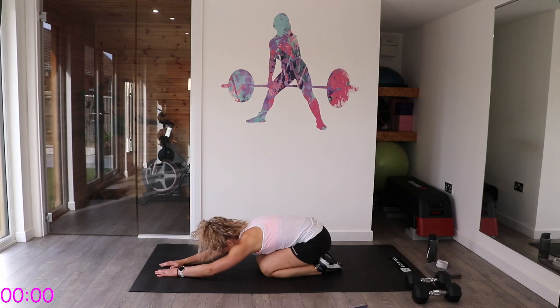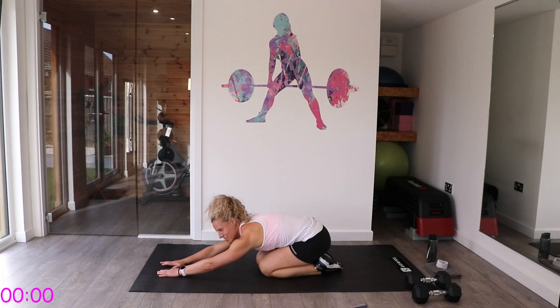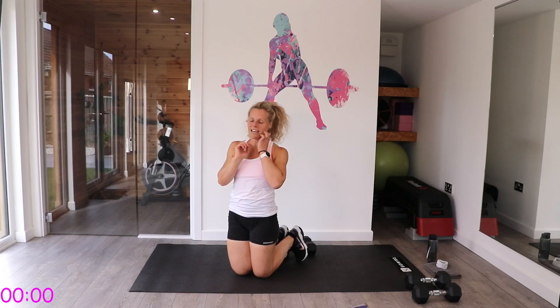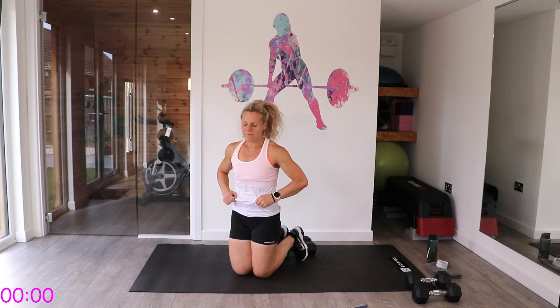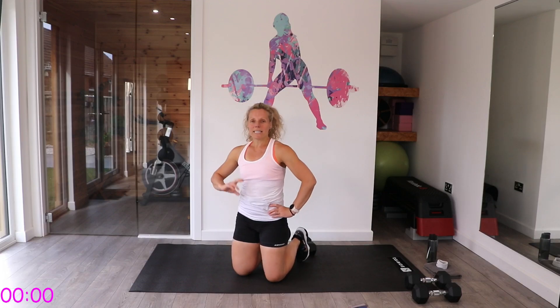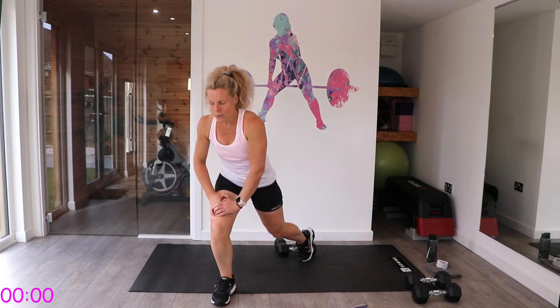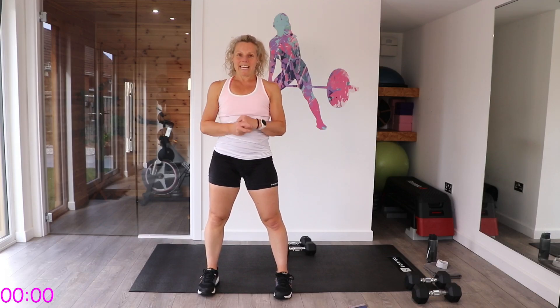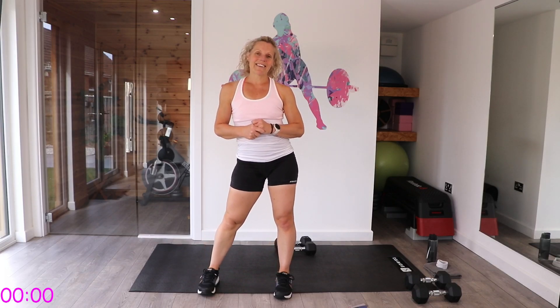Sit back onto that bottom and give it a nice stretch. Well done — fantastic work! I hope you enjoyed that, we worked everything. Definitely got my heart rate up too. Please make sure you cool down now — either the cool down on my channel, or do your own stretches. Take care and I look forward to seeing you again soon. Bye!